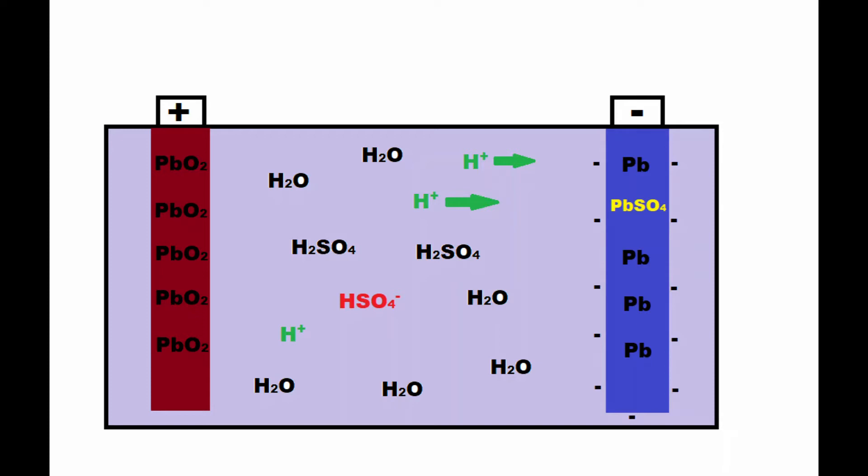The build-up of electrons creates an electric field, which attracts the positively charged hydrogen ions suspended in the aqueous solution of sulfuric acid. We end up with a negatively charged lead electrode surrounded by a sheet of positively charged hydrogen ions in the electrolyte. The double layer of electrons and hydrogen ions forms a barrier which prevents further reaction between the hydrogen sulfate ions and the lead electrode — without it, the hydrogen sulfate would continue to react with the lead electrode very quickly and ruin the battery.